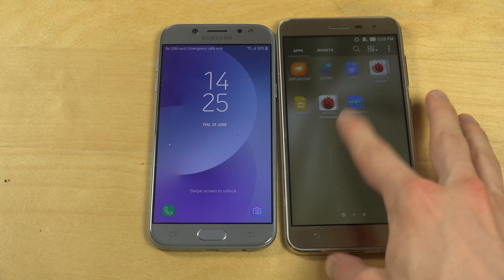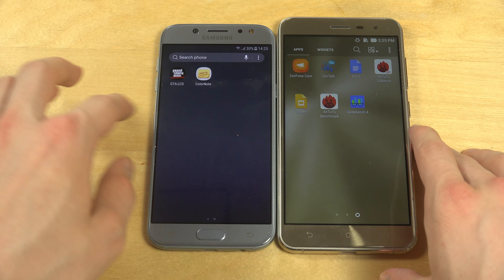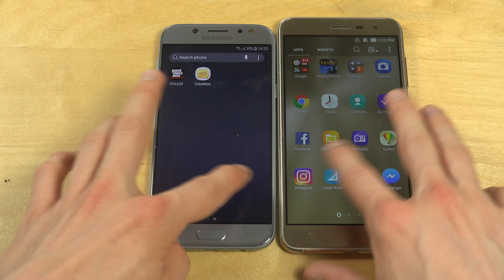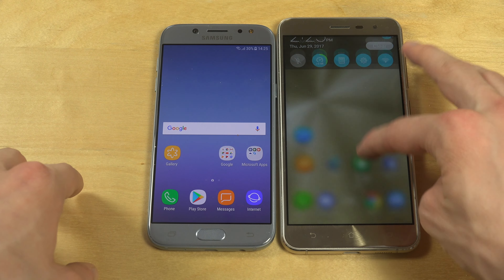It's got a very shiny back, a very nice rectangular camera, a nice location on the fingerprint sensor that's very easy to reach, and the very nice metallic aluminum Galaxy J5 2017 edition duo, so you can use two SIM cards.